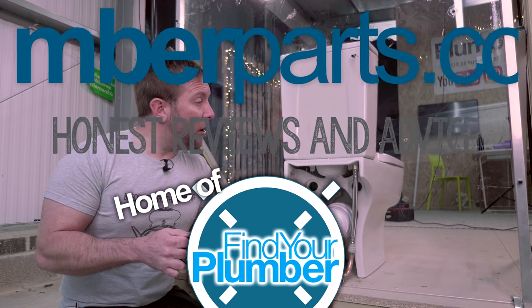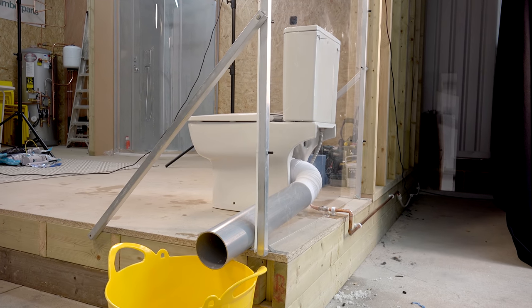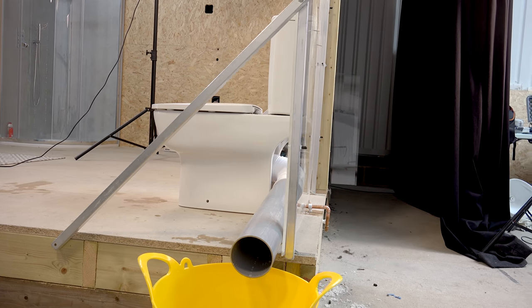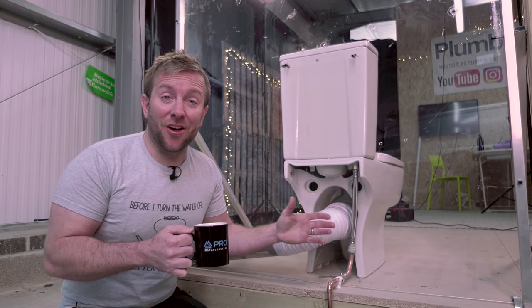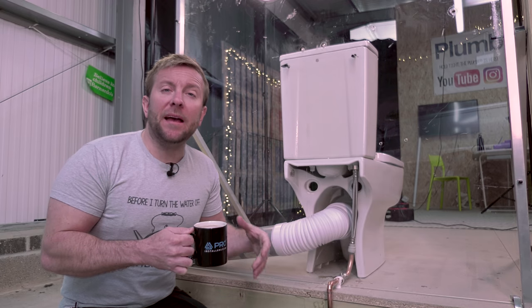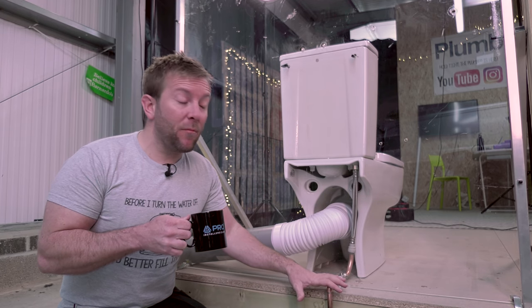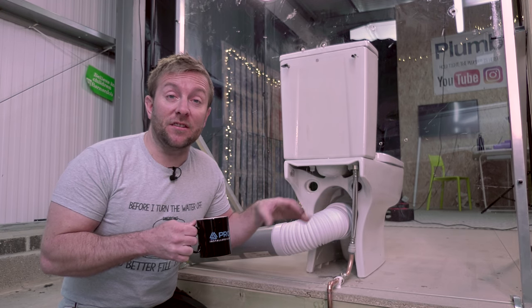Right then guys, I hope you appreciate that I've gone to the effort of building this little perspex setup here so you can see the bits that a lot of videos struggle to show you. I'm revisiting this subject because the camera shots I did about eight years ago just weren't good enough. I want to go back through these basic subjects again. So step number one is to ascertain where our supply is coming from — which in this case is here.